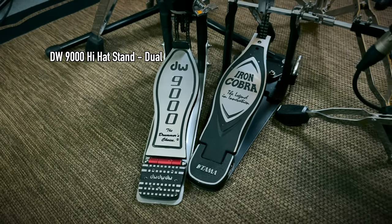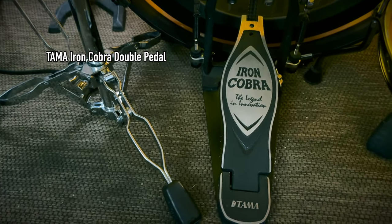For hardware: I'm running a DW 9000 for the hi-hat — the dual-leg one. On my feet I'm always rocking the Iron Cobras. I'd love to get DW 9000 pedals to match one day, but that's an investment for the future. That's the full drum kit — now let's talk drum microphones.